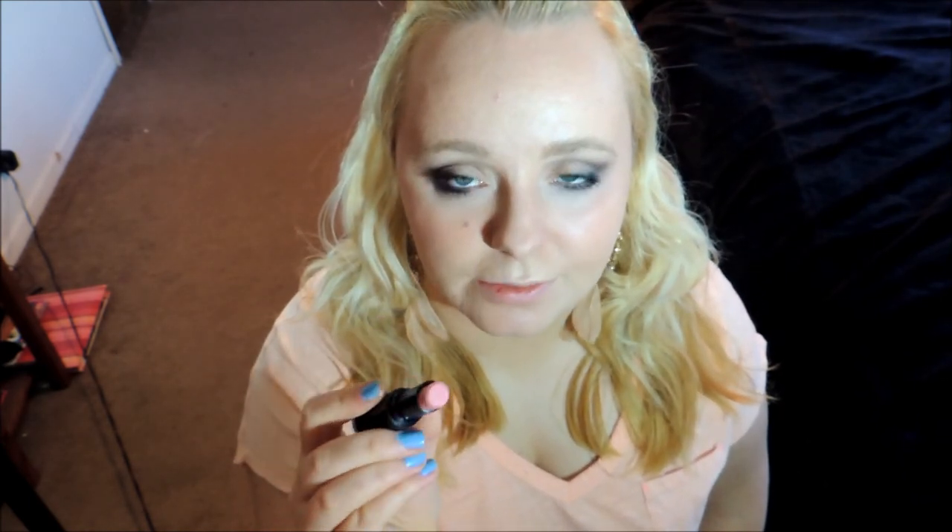For my lips, I'm going to take this Wet n Wild lipstick in Think Pink, which is kind of a dusty rosy pink color. And it is matte.